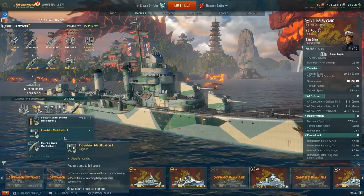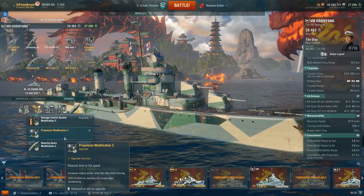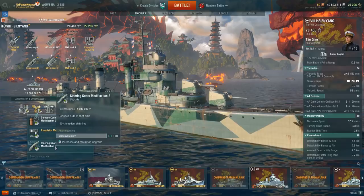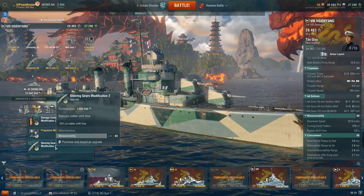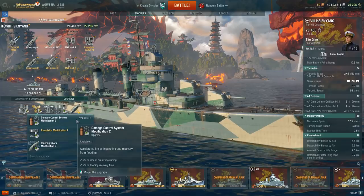In the fourth slot, I'm running Propulsion Systems Mod 2, which increases engine power when the ship first starts moving and gives a 50% reduction in the time to reach full power when accelerating. This really helps while sitting in smoke — you can dodge torpedoes much easier with enough warning. You could also run Steering Gears Mod 2 for the 20% reduction in rudder shift time, but 3.5 seconds is already pretty good on a destroyer, so I don't see a real reason to run it.